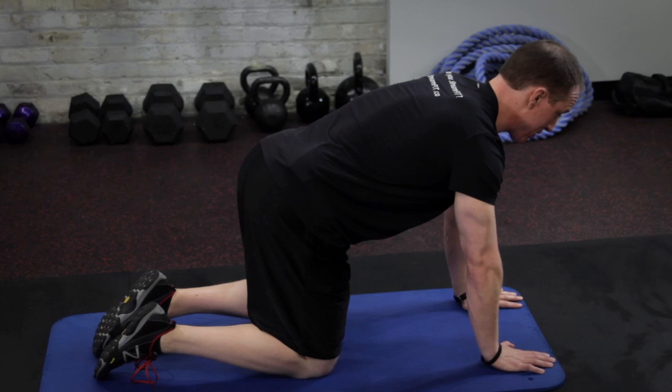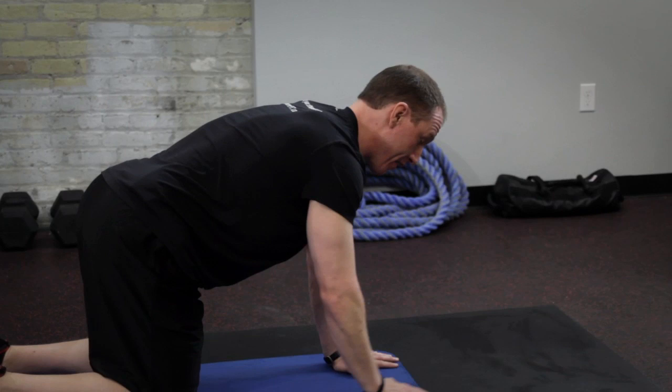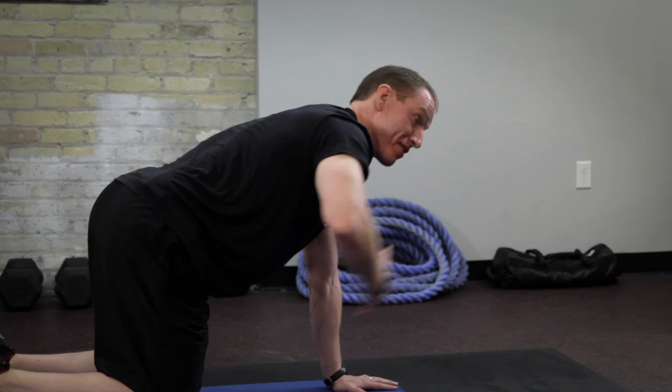Level two — same position, lift your arm straight out. Hold that position three to five seconds and then come back. If you really want to make it challenging, take your arm out and try to take two big breaths into your belly while holding that position.